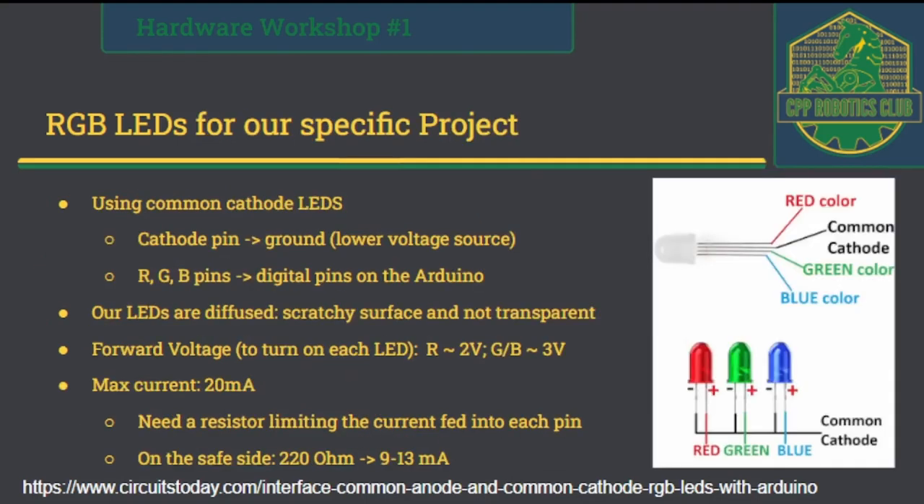For our specific project we're going to use common cathode LEDs because it's more intuitive — you supply one end of the LED from the power supply through the RGB pins and connect the other end to ground. Because we want to change the color, we don't want to connect the RGB pins to a static 5-volt source. We want to connect them to the digital pins so we can change the logical level and control the current flowing to the pins to give it different colors.